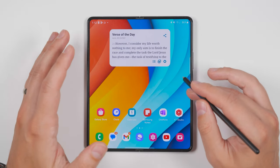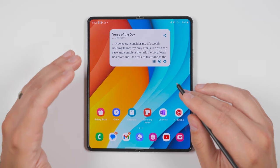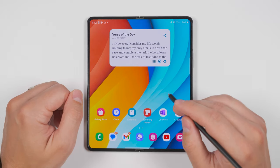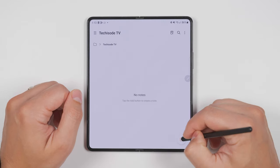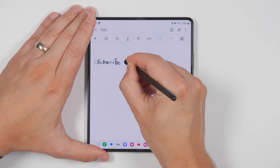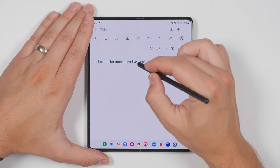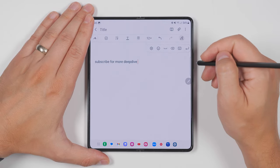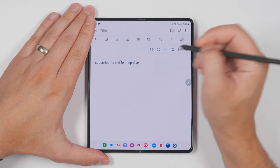While the large screen on the Fold 5 is excellent for writing notes and drawing, you can take this so much further with features like handwriting to text, which is built right into the Samsung Notes app. Just start a new note, then tap the pencil with a T icon. Now you can write whatever you want and it'll automatically be converted to digital text. The text can then be edited with gestures like scribbling through letters to delete them, adding a carat between words to add a space, or connecting words by drawing an arc.